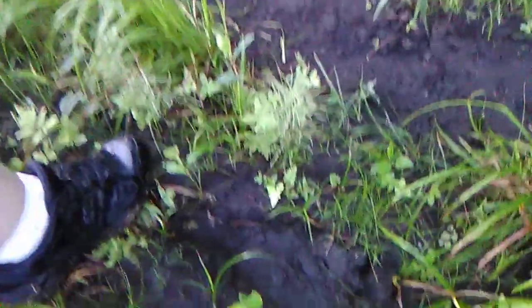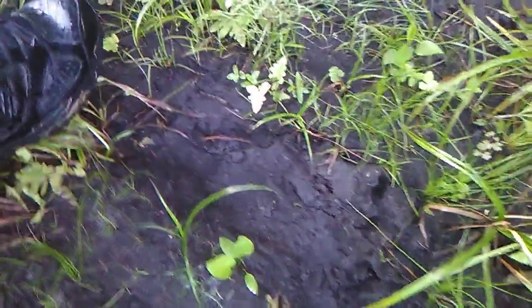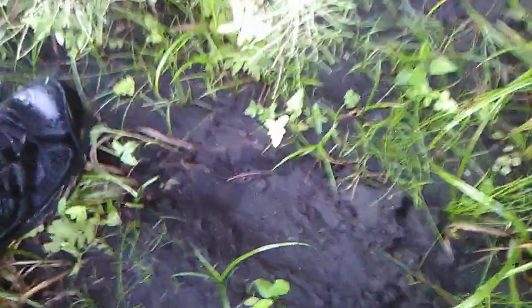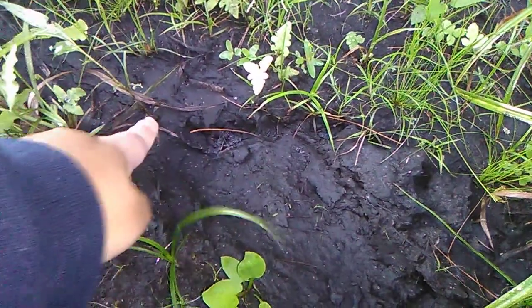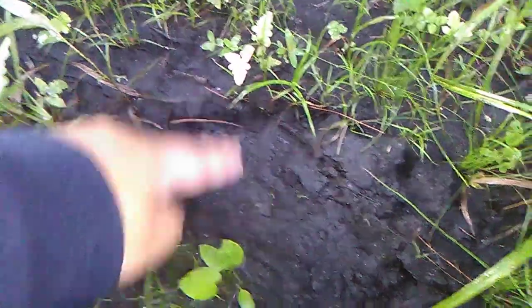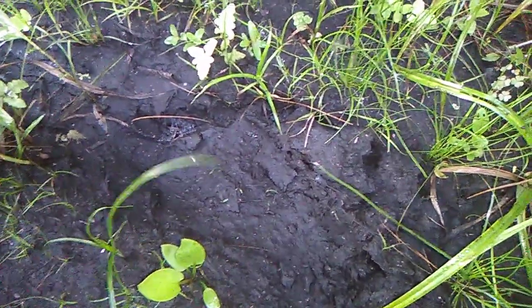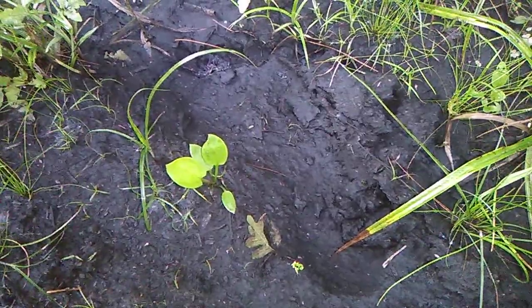I'm gonna go on that side and get a better view. Pull these plants out of the way — now I can see the toes. Can you see it better? Yeah, you see how there are toes in there? Who's wearing no shoes back here? Toe, toe, toe. Look at the direction that foot's coming from, too. It goes that way into this underbrush — it doesn't even follow the path we're on. That's a big toe.